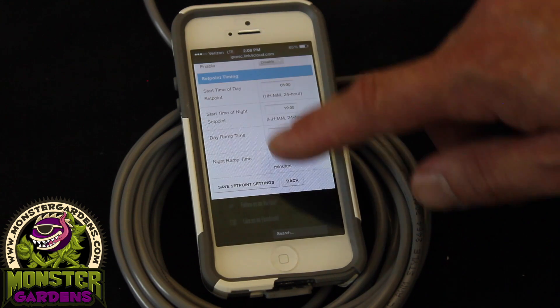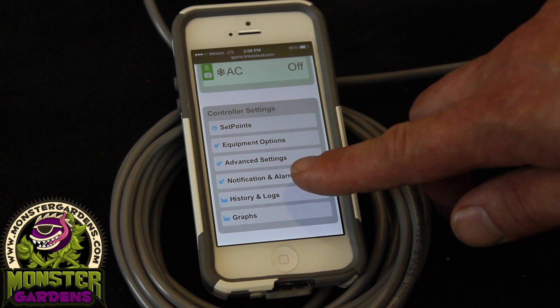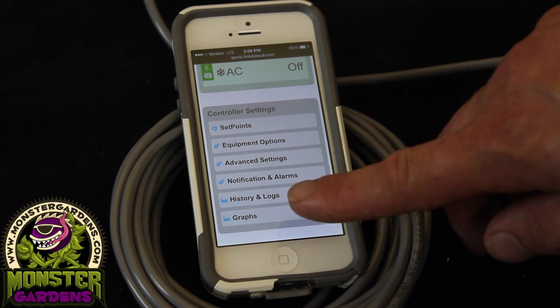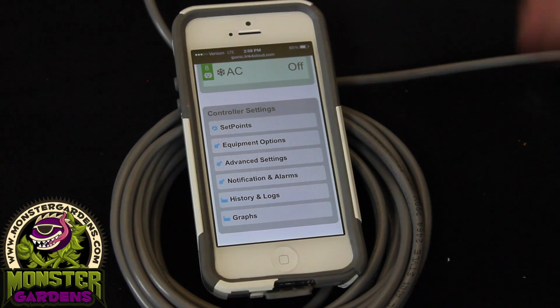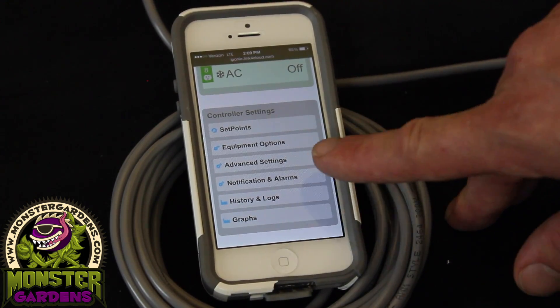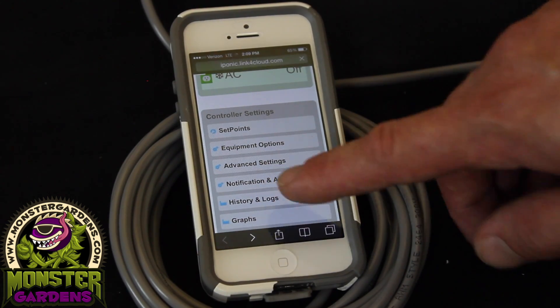Going back, you have: equipment options, notifications and alarms, and history graphs. The history graphs are going to show you exactly what's been going on in your room throughout the entire run — you can graph power usage, temperature, and all of those things, and it'll actually show you in real time what you've been doing. Something I really like is the notifications and alarms section.